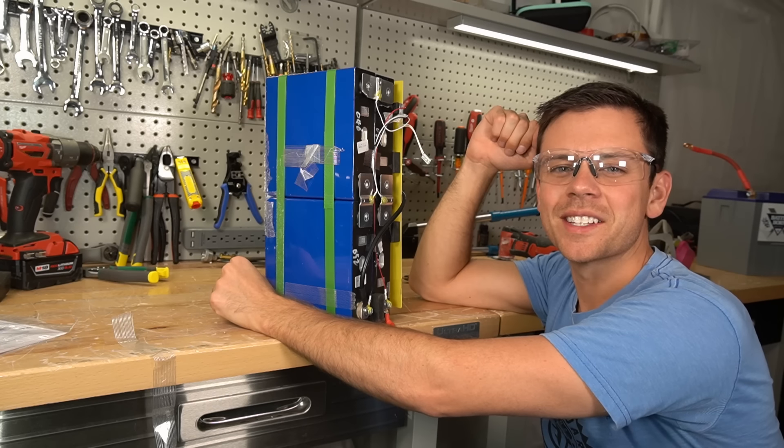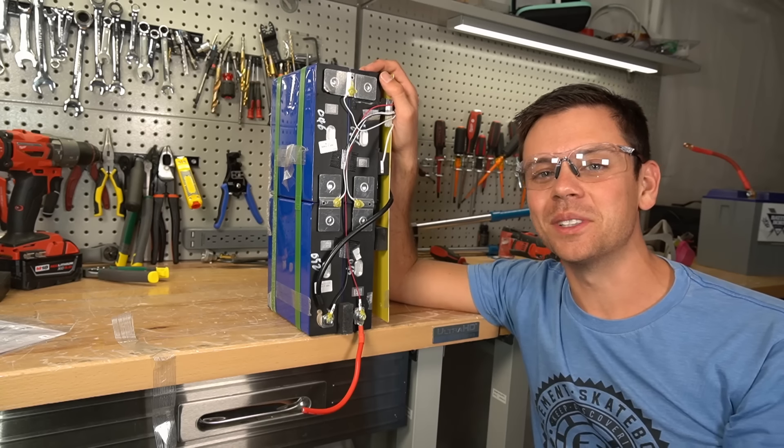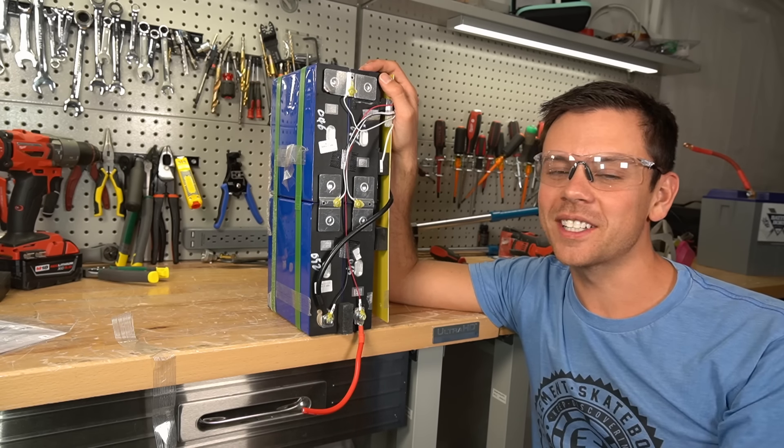I would love to hear what you guys have to say because this is a peculiar battery. Please let me know in the comment section below. I hope you liked the quick teardown, and I hope you have a good night.